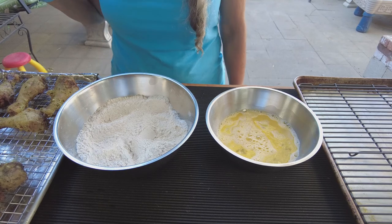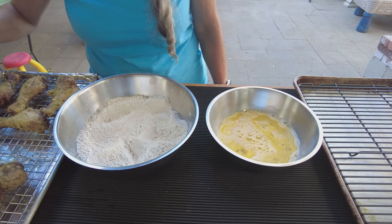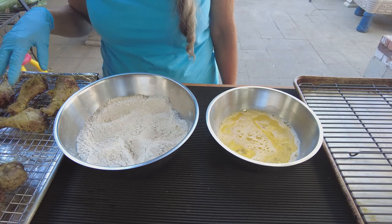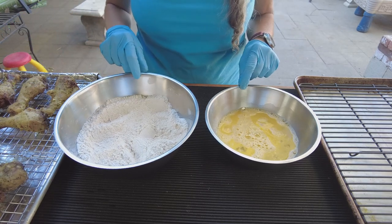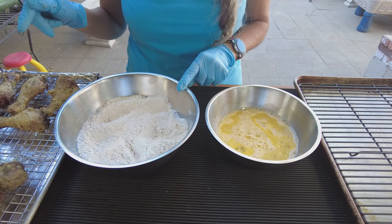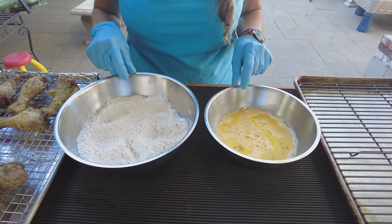I used a paper towel and dabbed the drumsticks to make sure they're dry, because they were sitting in juices and we want them dry for this part. Here's my dredging station: flour with the same seasoning I used before they went to the water bath, and eggs.